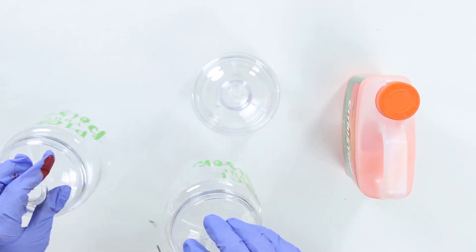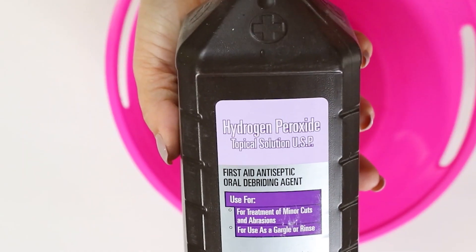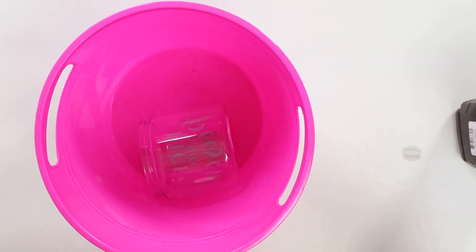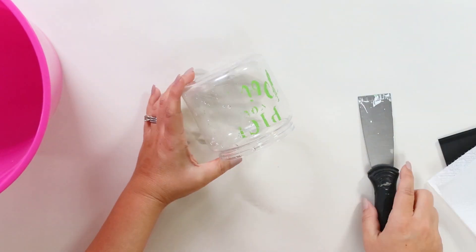There's always a project in every video that causes me the most trouble — and it was these cute containers I picked up, which were actually in the Halloween section. I put paint stripper on to start, let it sit, put on my gloves, went to wipe it off — big fail, the paint stripper did not take any of the lettering off. So I googled options and tried alcohol and hydrogen peroxide. I put hydrogen peroxide in the bottom of a container and let them sit for 15-20 minutes — that didn't work until I added a scraper, and I actually had to scrape off most of the paint. In the end I was able to remove the lettering, but it was a lot harder than I thought.